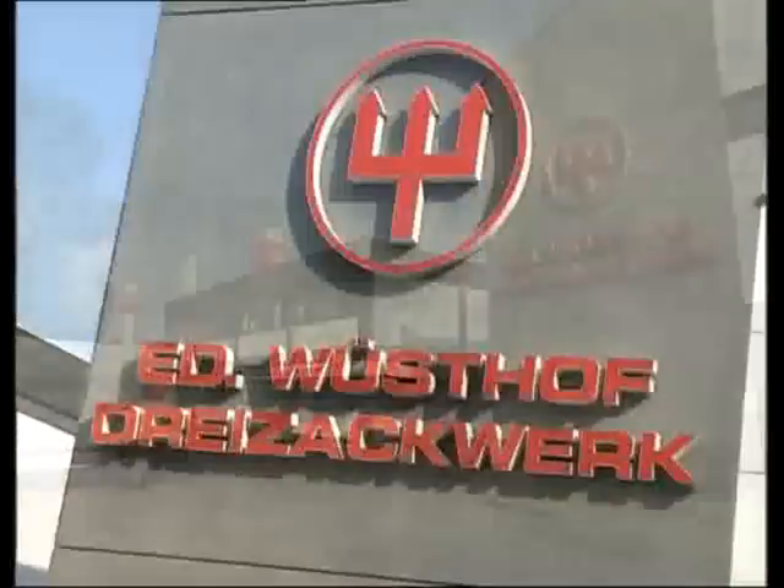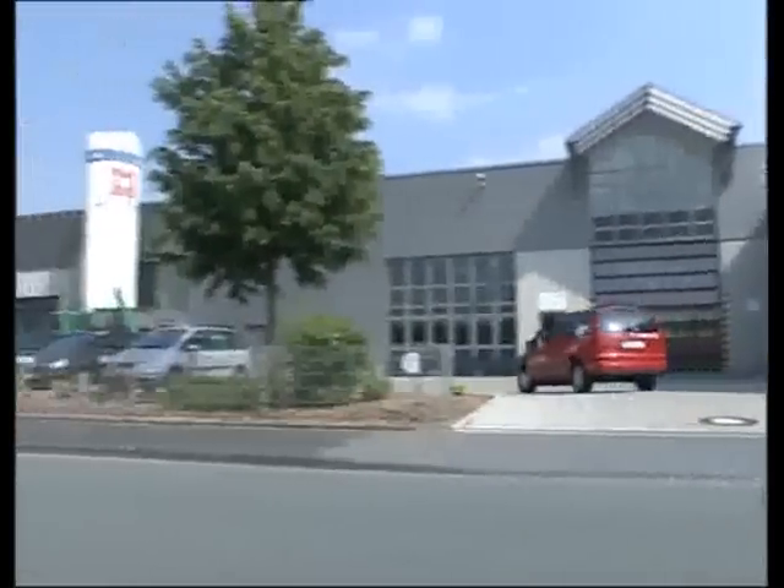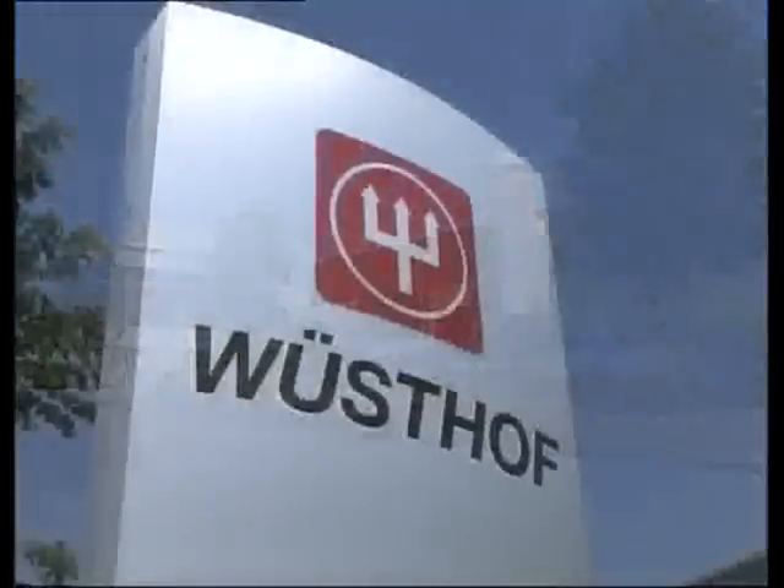We invite you on a tour of Wusthof's factories in Solingen, Germany, to view some of the 40 individual steps it takes to create a forged Wusthof knife.